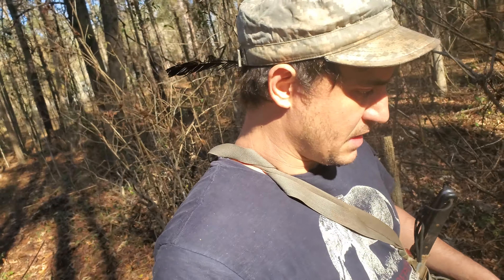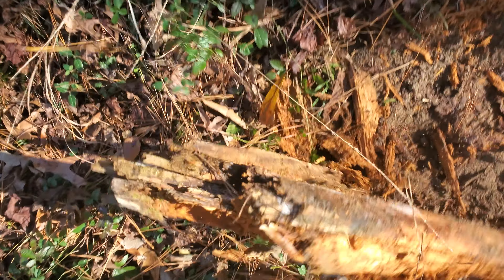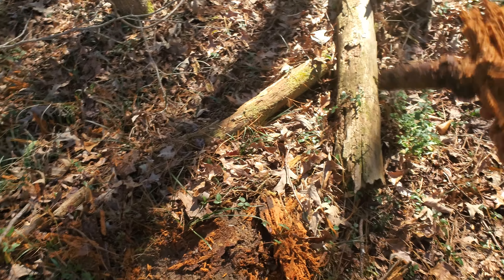Every dead pine will contain this stuff. There's lighter knot in it. You can feel it — there's lighter knot in here. There's resin in this wood. A little knot there would have it in there.